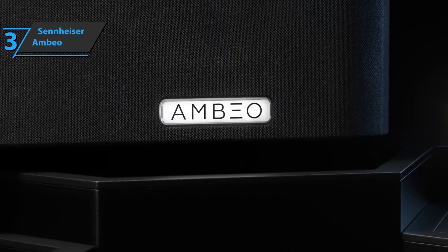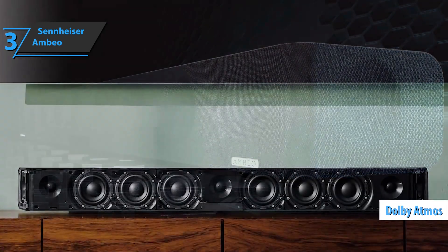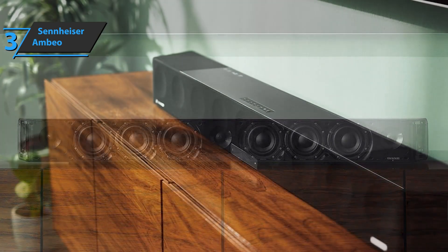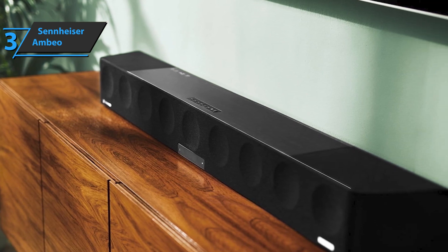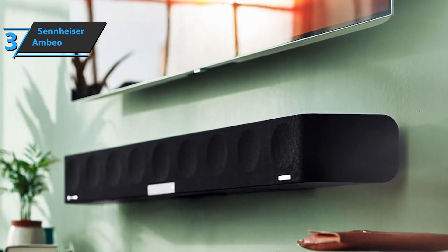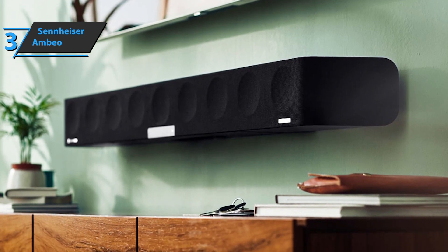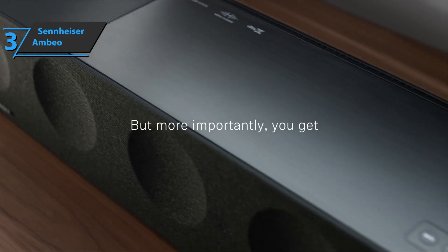The most advanced sound technology at the moment is Dolby Atmos, and the Sennheiser Ambeo soundbar supports it 100%. This model has a total of 13 speakers: 6 woofers, 2 top drivers, and 5 tweeters. Everything is combined into one soundbar, so you don't have to invest in separate subwoofers or additional speakers. By packing the speakers together, they provide a maximum frequency range of 30 Hz to 20 kHz. The overall build quality is solid and quite resistant to vibrations. In the center of the bar is an OLED display that gives you all the information about presets and volume for added convenience.